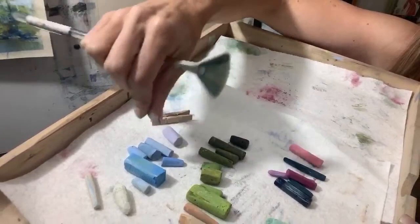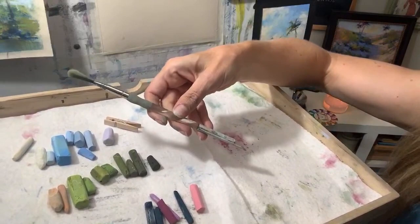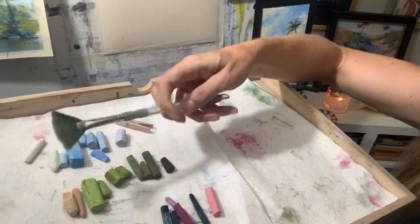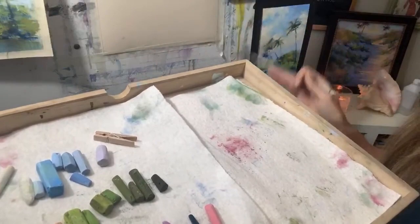I'm also going to be using my handy little fan brush. I love it so much — it's a number six size acrylic fan brush, I think I bought it at Michael's. It's not too soft, it's a thicker fan brush, and I like to use it just to make some little wispy effects.